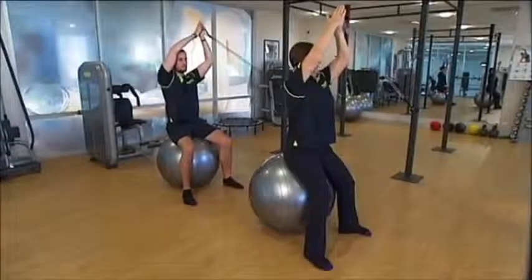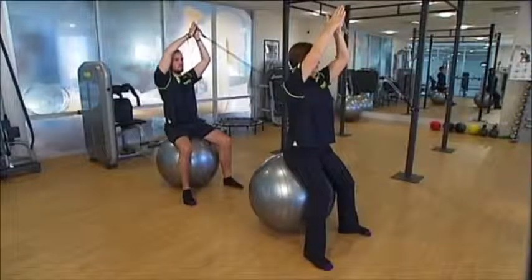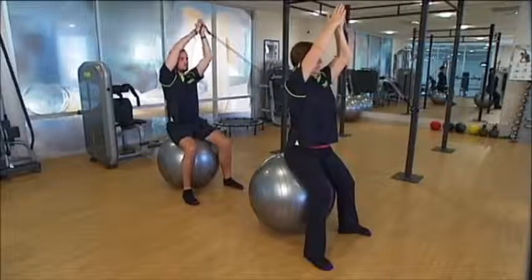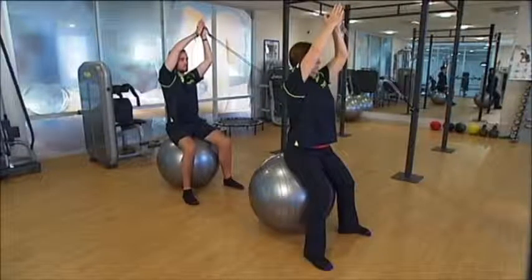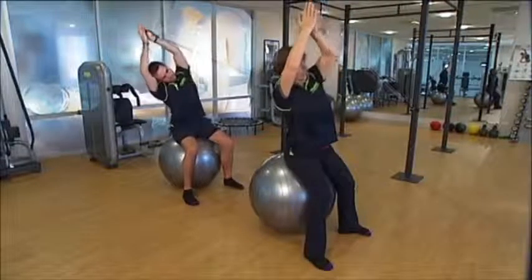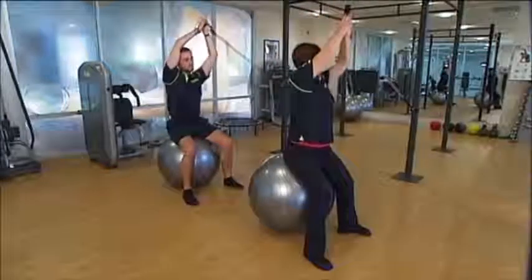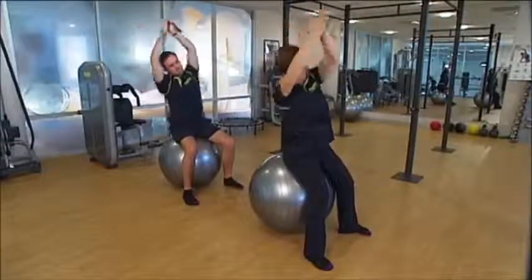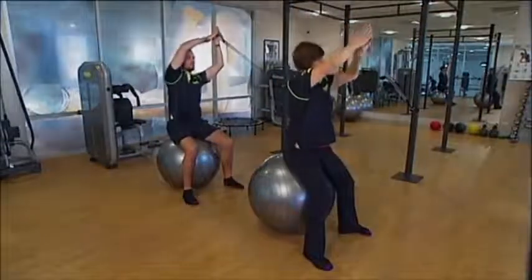This next exercise is again for your oblique muscles in your trunk — core stability. Sitting on a ball or chair, arms above your head with both tubes, single or double depending on your strength. Just bend to the opposite side and back to the middle, then bend to the side and back. You'd then turn around and do the other side.